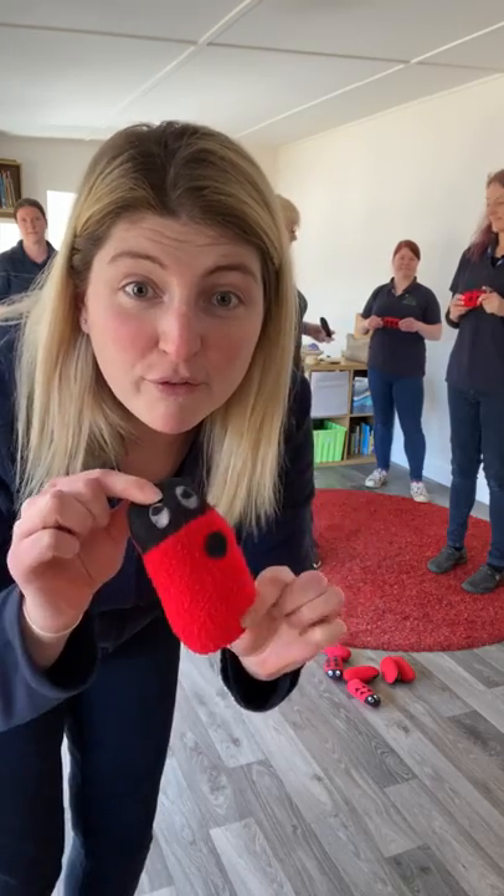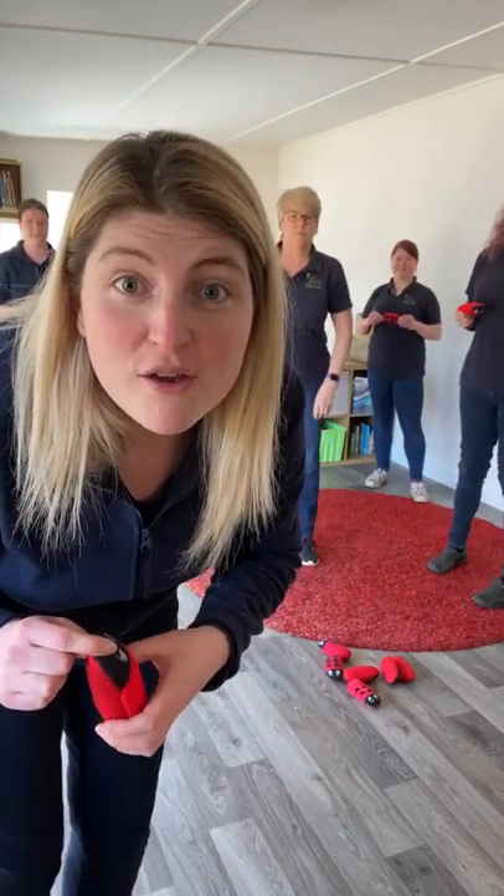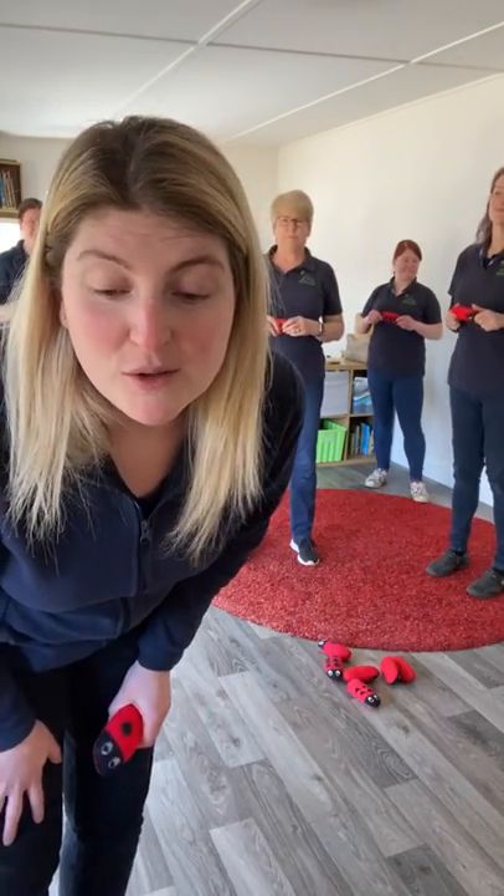Have some fun with it, stand up. If you haven't got a bean bag like us, we've just used some soft ladybirds. So you can find a little soft toy at home, or a bean bag or anything around the house — a soft toy that you can do this song with.